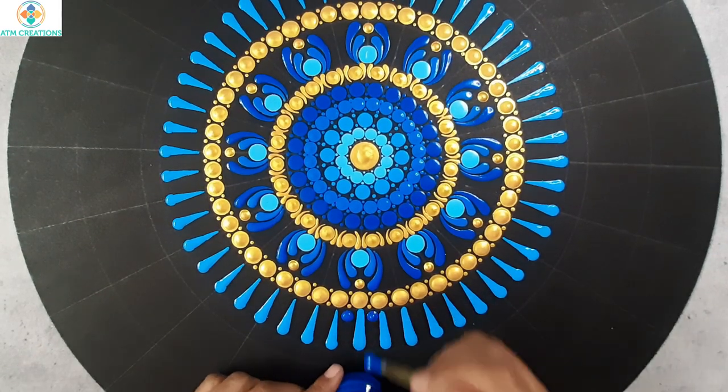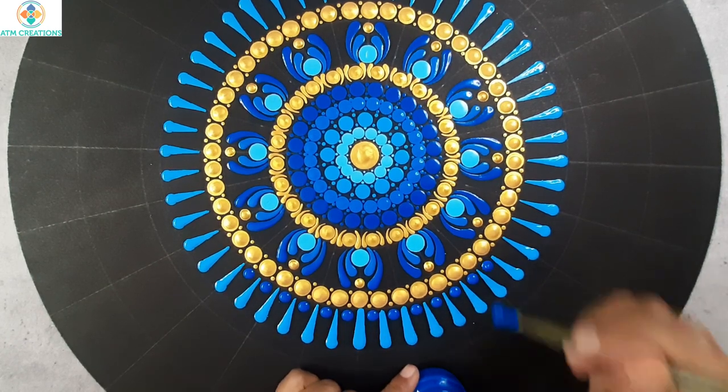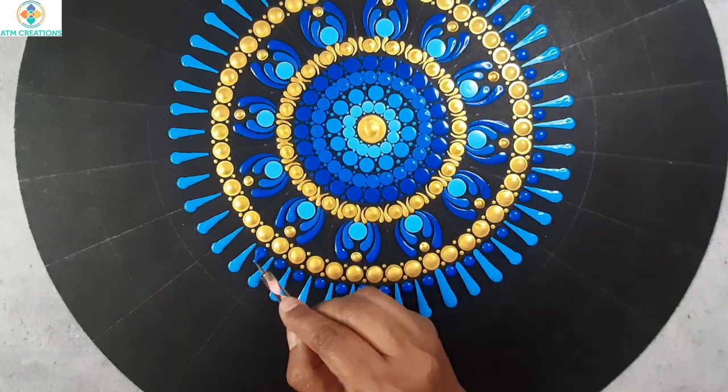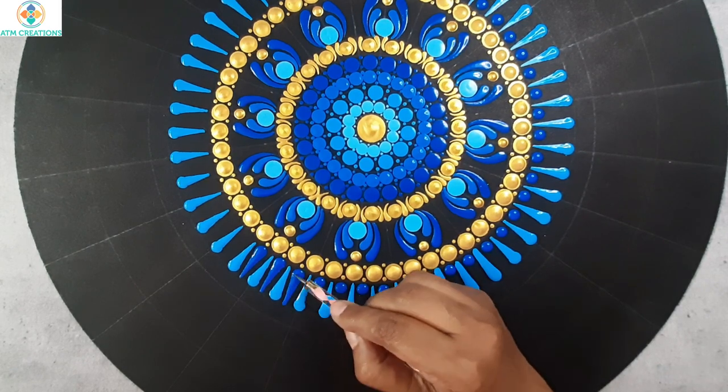I'll keep some more side swipes in cerulean blue in between any two swipes here. Now I'll make these dots into swipes.